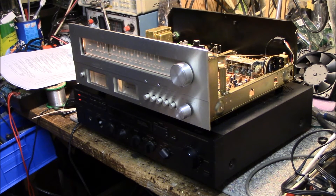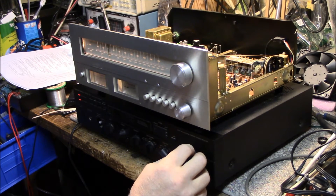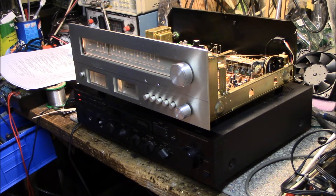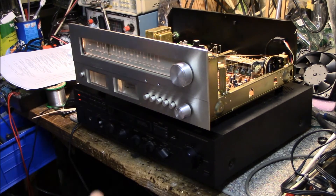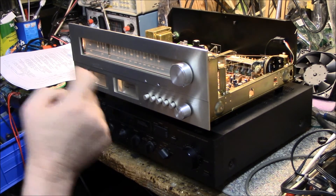I got it aligned and back together for the most part. The AM alignment was pretty straightforward and helped the sensitivity quite a bit. FM was a bit of a trick to dial in, but overall a little bit of improvement on both AM and FM. I'm happy with that. Cleaned up nicely — no caps needed replacement, they're all relatively good.